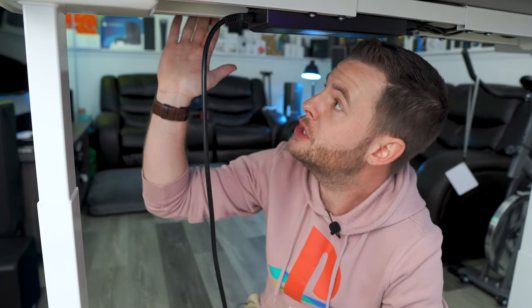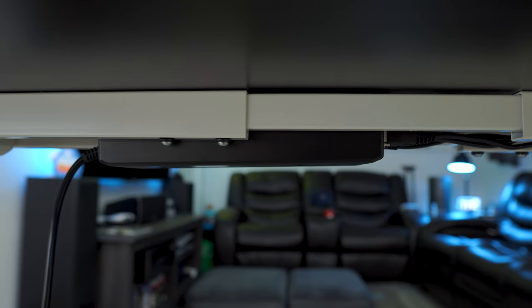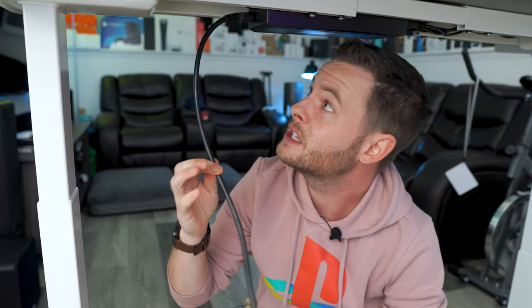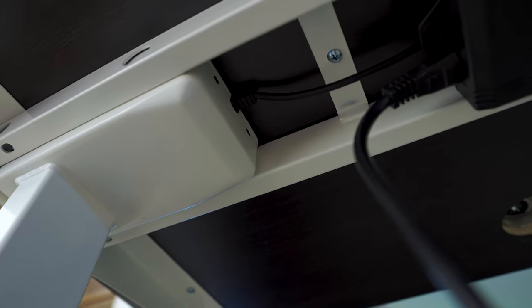On the underside of the desk you can see exactly how clean it is. You have your frame system — very strong and very durable — and you also see the AC brick, which is very easily concealed right within the frame itself. It also comes with cable tidies to hide away all of your cables. The power cable is very thick and very long, so you won't have any issues. The German-made Bosch motors are housed right within the leg itself, so they're not protruding out in any way, leaving you with a really clean and aesthetic look.